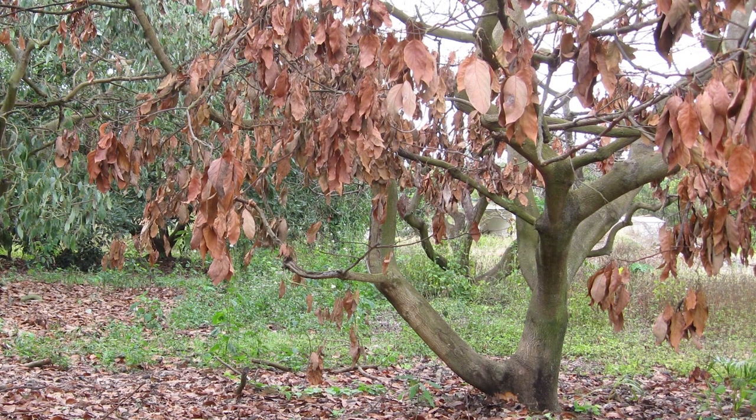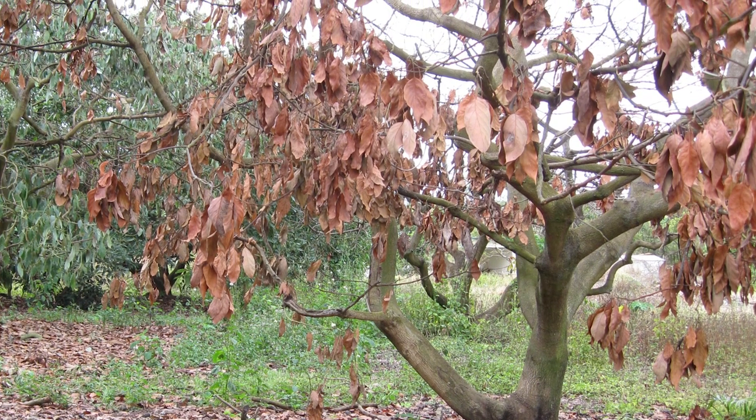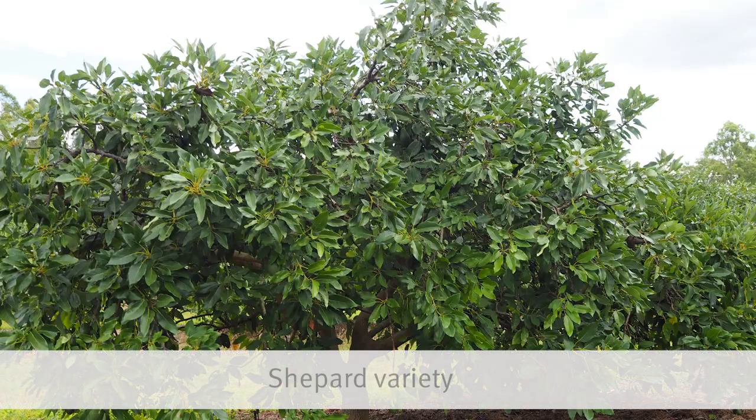Thirdly, in tropical and subtropical regions, tree removal carries the risk of Fallinus noxious — brown root rot — developing in the cut stumps and spreading to remaining trees. There are also some additional considerations when it comes to Shepherd.